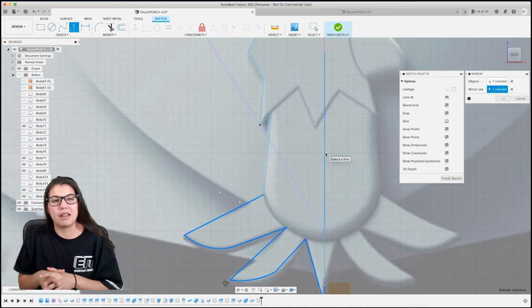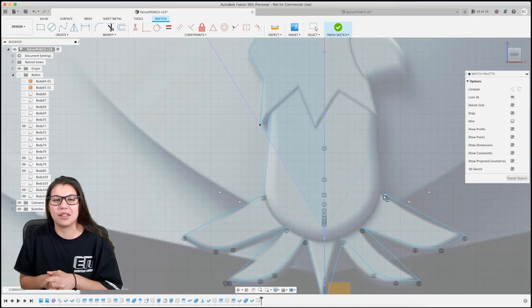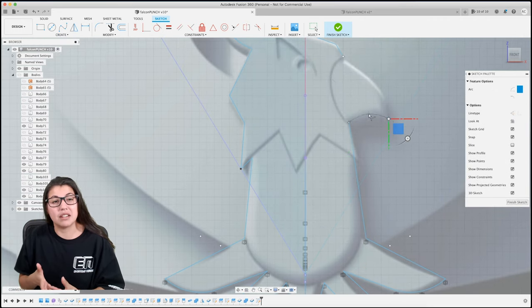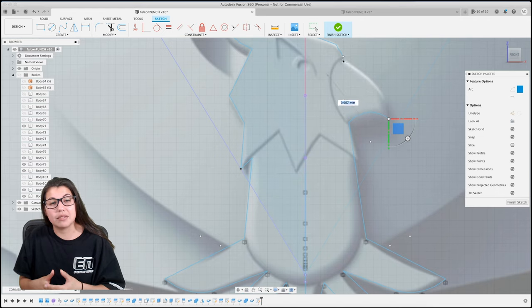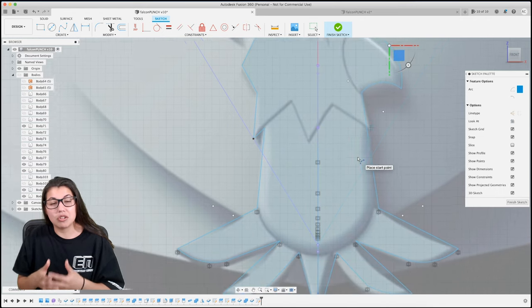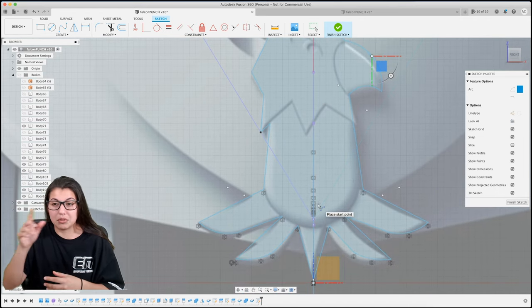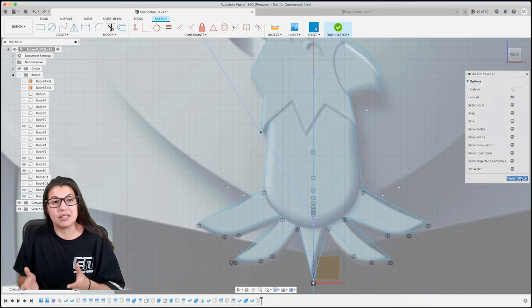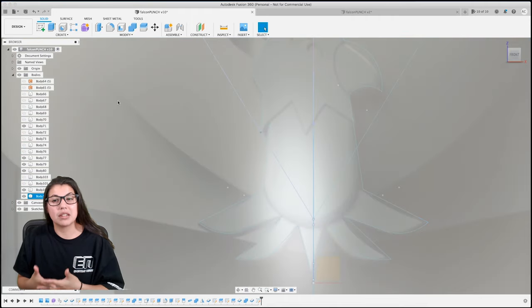Actually I forgot - I did mirror the feet feather things, whatever you want to call them. You just continue with the sketch. We're just doing the outline here, we're not doing any interior designing for the falcon. All the curved parts I'll do an arc to make it look nice. Now since the sketch is done we're going to be doing split body.